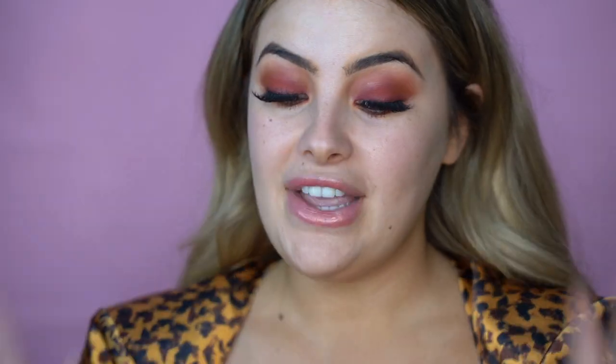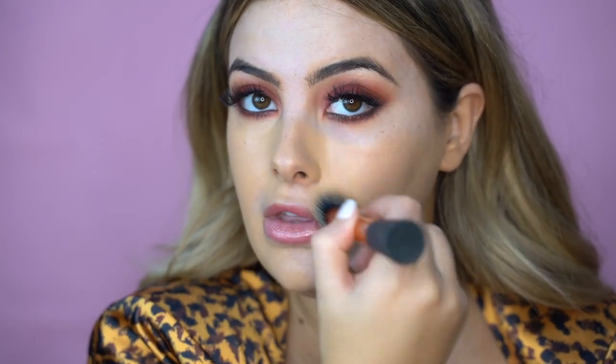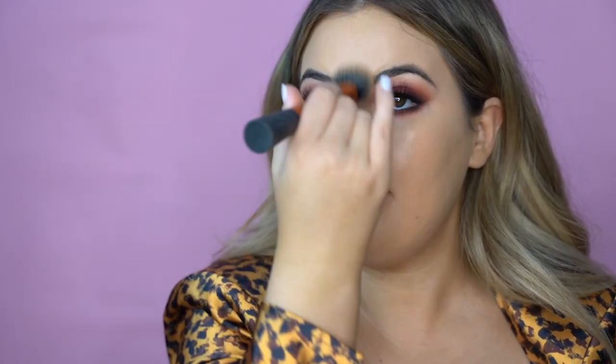Now it's time for foundation. I'm going to take my NARS Sheer Glow Foundation in the shade Barcelona. I actually really wanted to use the NARS Sheer Glow because a lot of people have really mixed reviews about it. It's usually sold as more of a dewy foundation and suitable for dry or normal skin, but I actually don't find it goes on as a super dewy foundation — if anything, it goes on a little more velvety on my skin. I'm just working that on with a Real Techniques brush. Another reason I wanted to use the Tatcha products today is because they help with oil control, so I really wanted to do a really nice matte finish today.